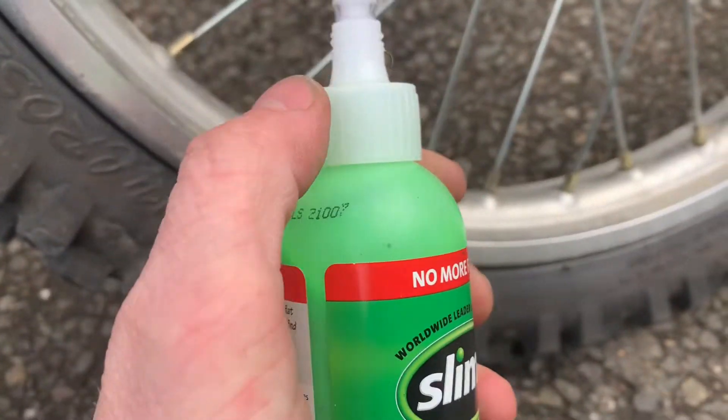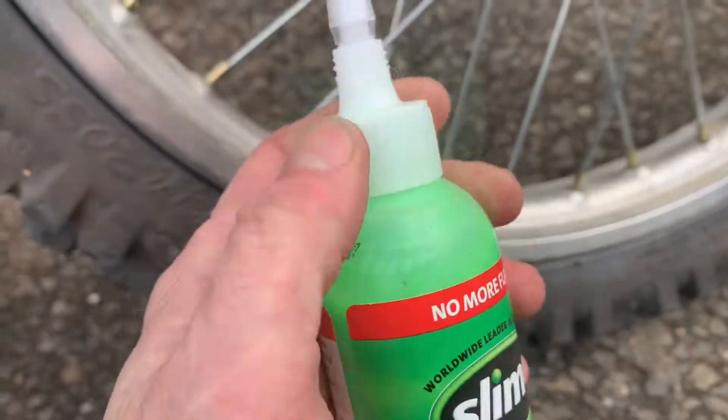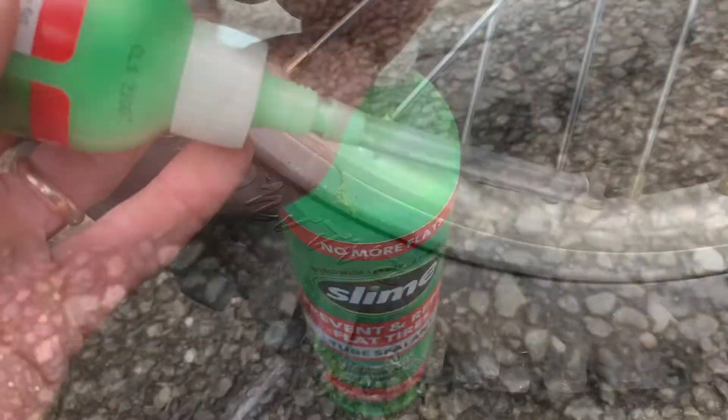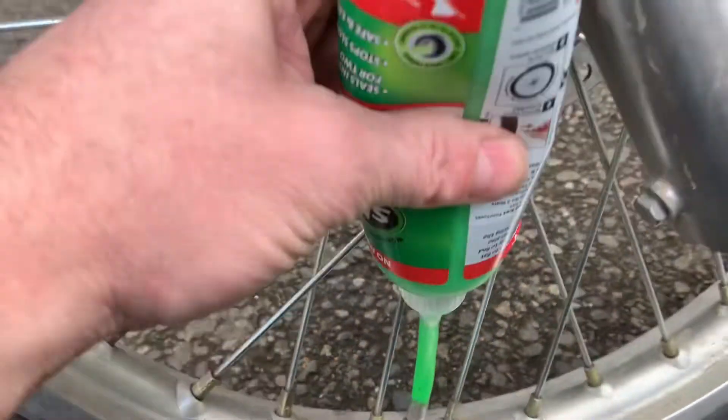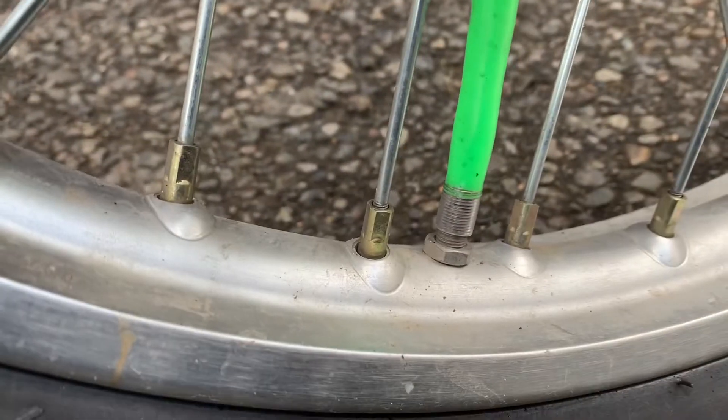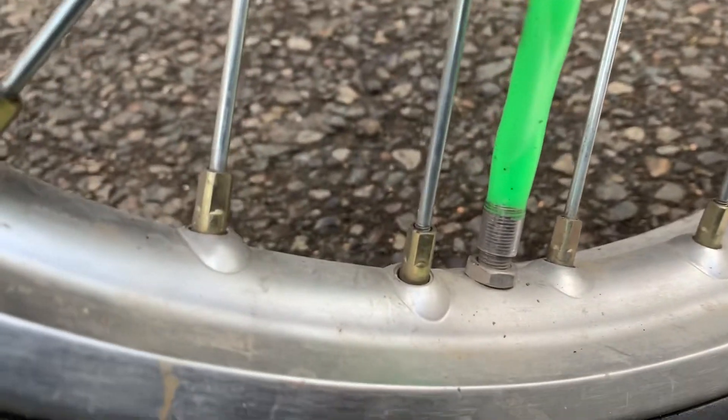We should make sure there's no cap on there — let's pop that cap off, make sure there's nothing on there. Just take that off, we're just going to put this right on there. Just fill it all the way up, dump it in there, and we'll put the valve stem back on.